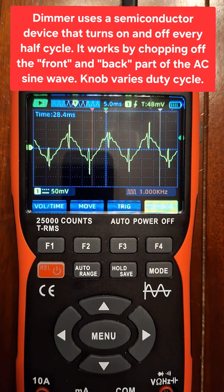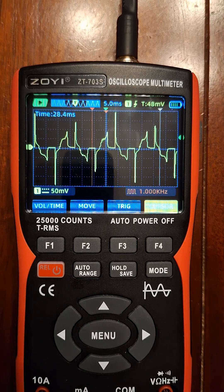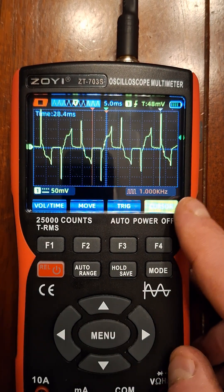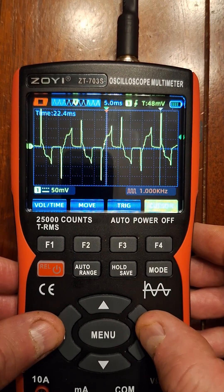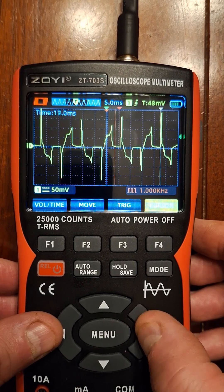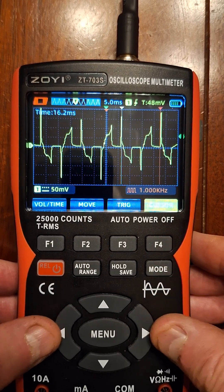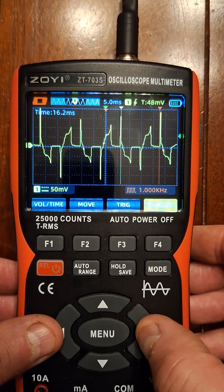That's at maximum right there. I'm going to turn it back down a little bit, and we can go ahead and just hold that. Now I'm going to go ahead and measure using the cursors — I'll put one cursor here, and then the other one, which is actually pretty much right in the right spot now.